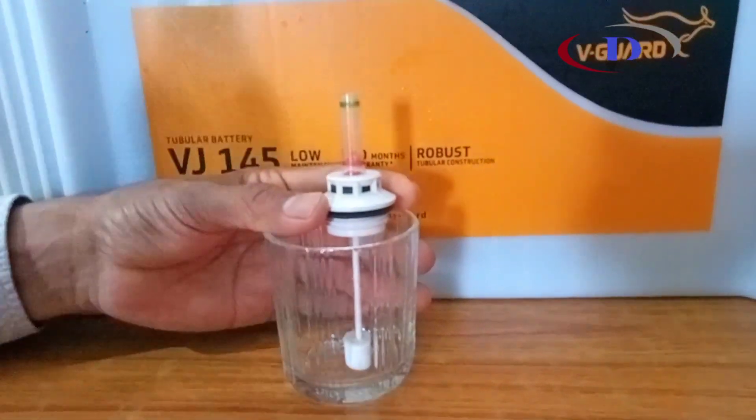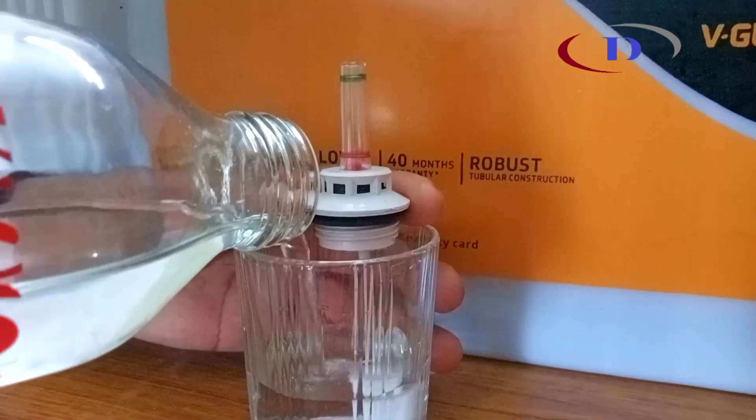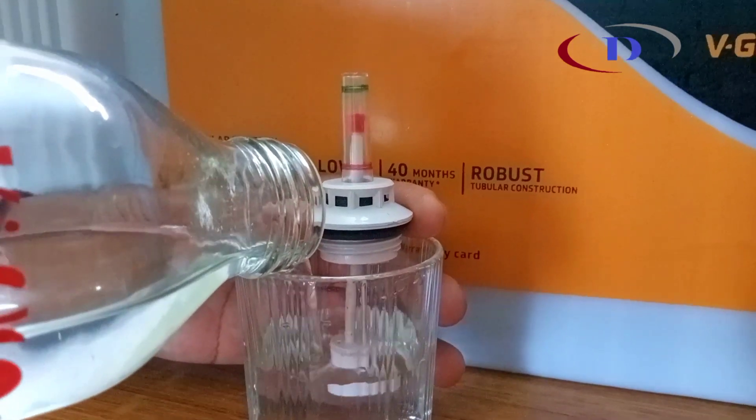Here is an empty glass — the indicator head is at the bottom. As we fill up the glass with liquid, the float head comes up and now it is full.